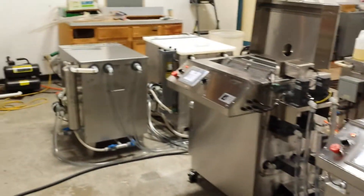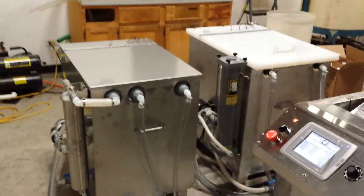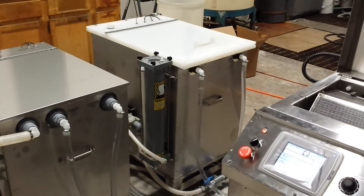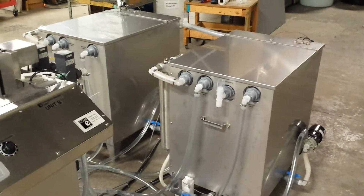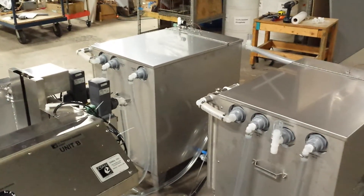The storage tanks are used to house the different fluids for the passivation process. There's an alkaline tank for detergent, which is the first one there on the left. There's an acid tank for citric or nitric acid, and there are two rinse water tanks: an initial rinse (rinse one) and a final rinse (rinse two) for DI water.